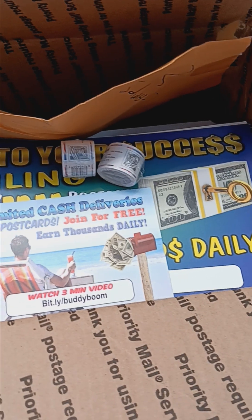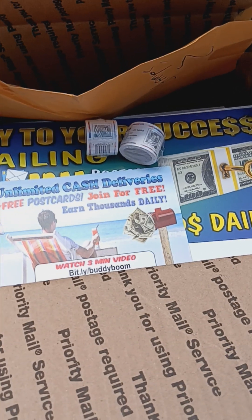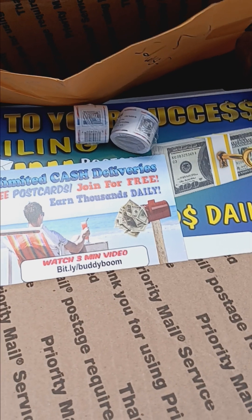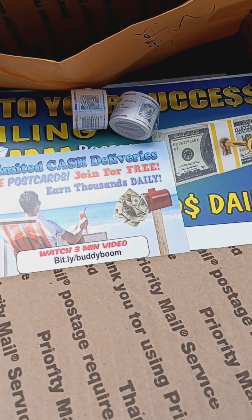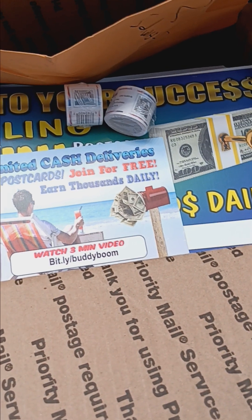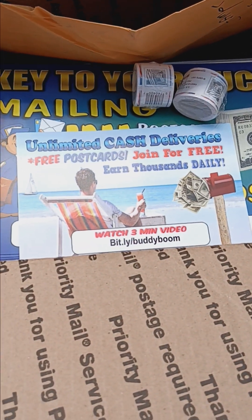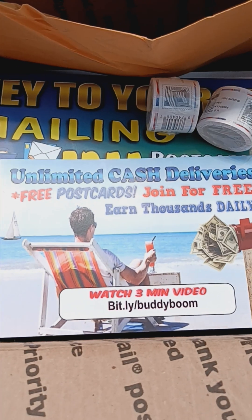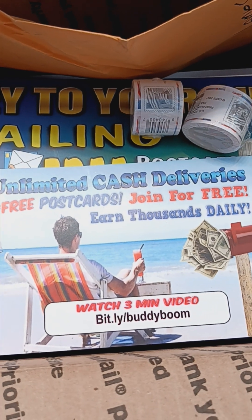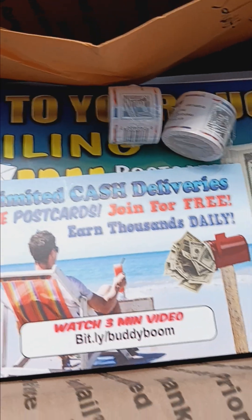You can make up to $7,000 per person with this postcard opportunity. You know what to do — get back to me, ask for details, or text INFO to 888-789-2112. Happy 4th of July and Happy Independence Day! Let's make 2023-24 our best years yet. Thanks for stopping by, see you guys on the next video.